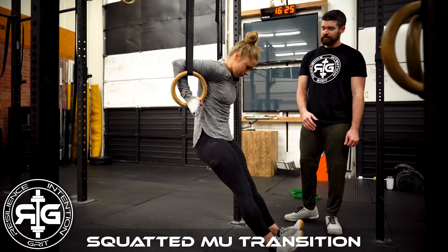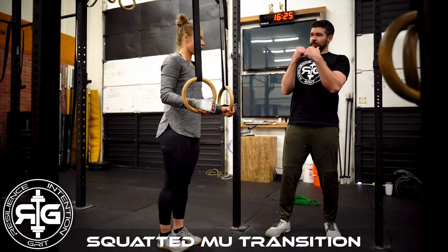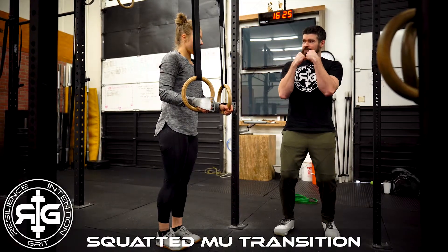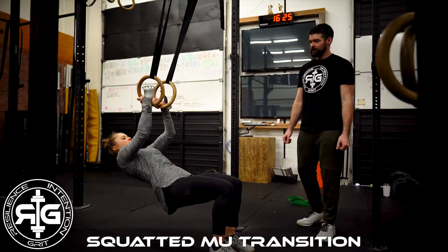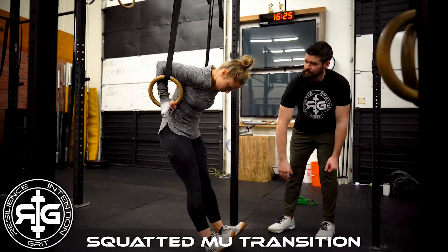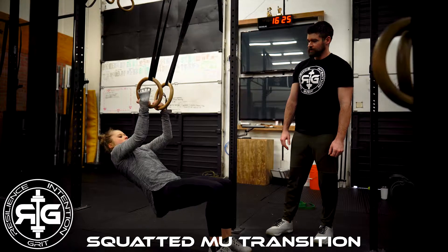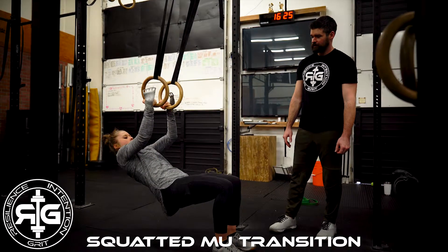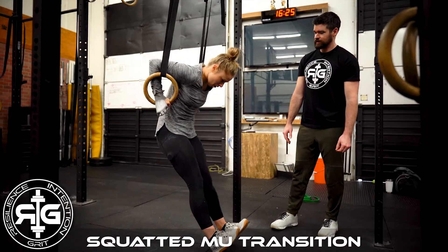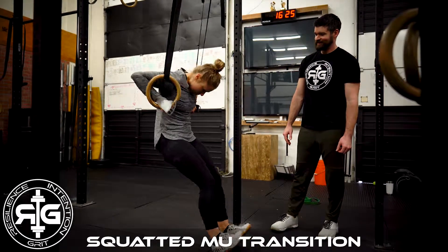Slow. Good. Now back slow. I want you to try to, as you're coming up through, not pop your legs — I want it one smooth motion. So as you start rowing, your legs are moving at the same time. There you go. Slow, slow, slow. There. Good.